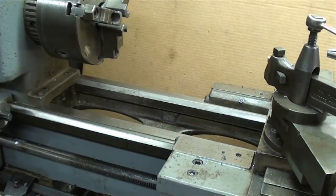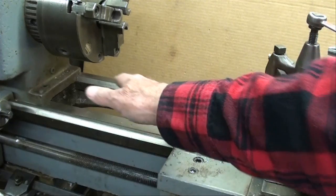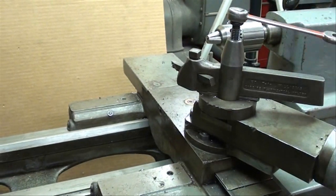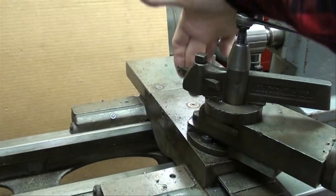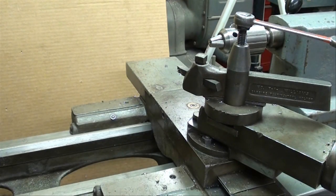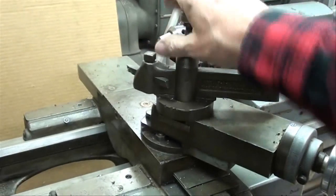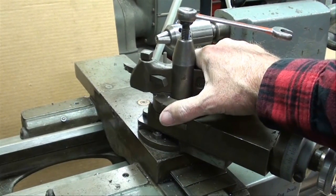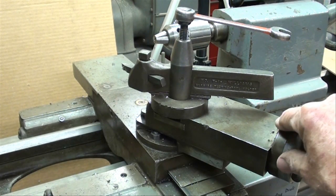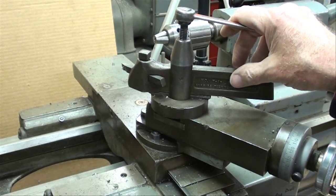Check to see how much damage there is to the ways. If it came out of a school, often you're going to see that everything is chewed up in this area. Also, if it came out of a school, you're going to find damage right in this area of the compound — where kids have run the carriage into the chuck. Check to see how much play there is. Grab the tool post and pull everything back and forth to see how badly the screws and nuts are worn. Some of that can be taken up by tightening the gibs, but if everything is worn out as far as the screws, that needs to be replaced. Those are left-hand threads, by the way, so they're not easy to deal with.